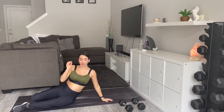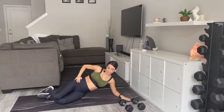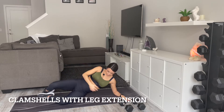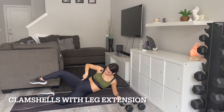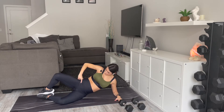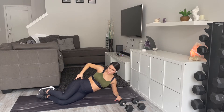Alright, we're coming into clamshells in three, two, and one. Lift yourself up with your forearm if that's comfortable for you. We're coming up and lifting that leg — down and back down. Lift, abduct leg, lift up, come back, touch those toes, and down.